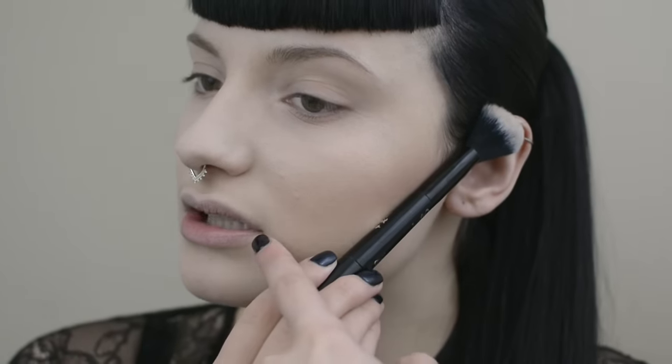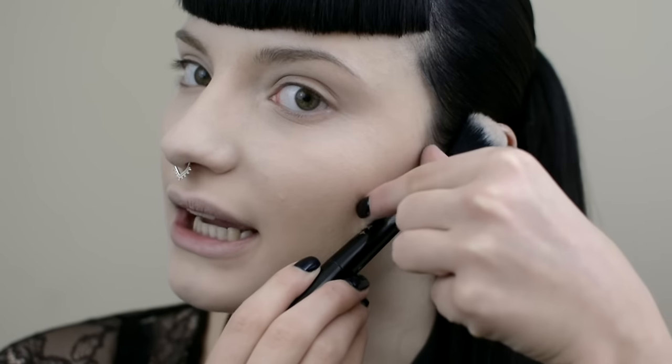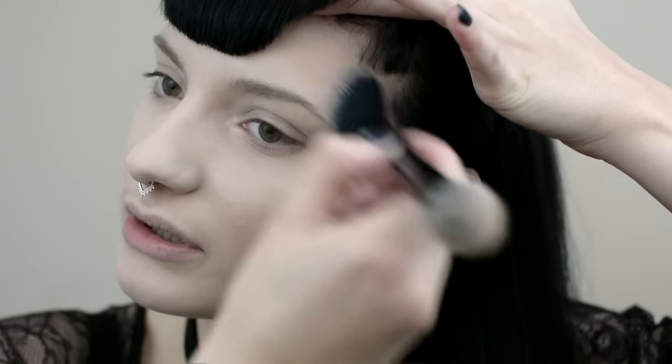Just focusing on the cheekbone area from the ear to the mouth, but only focusing on this area here and buffing it out. I'm also going to contour my temples a little bit, and do a little bit on my jawline with the excess on my brush.